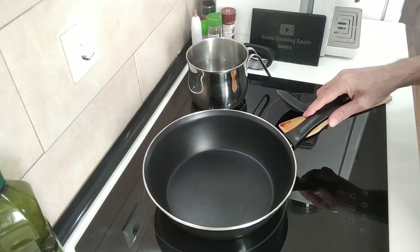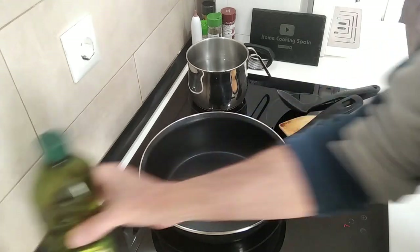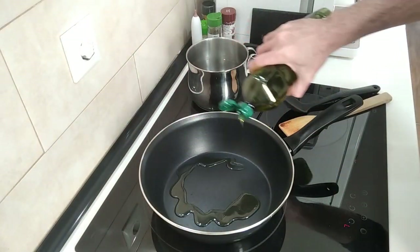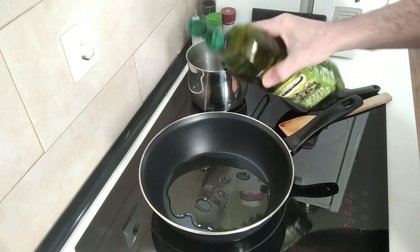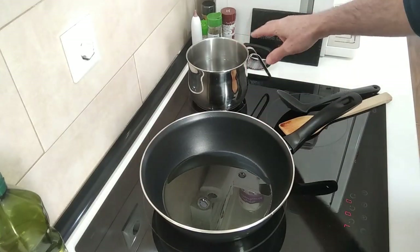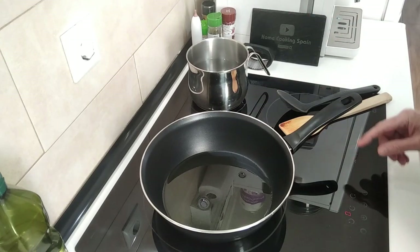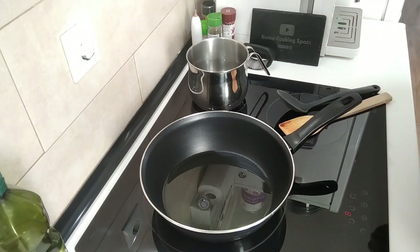So we'll start off by turning the stove on. I'm going to turn it up to number seven, which is about two thirds to three quarters of the way, and I'm going to add about four tablespoons of olive oil and we'll wait for this to heat up. I've also got water here ready for my rice which I'm going to turn on and wait for that to start boiling.